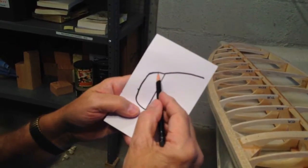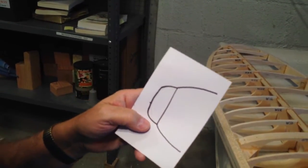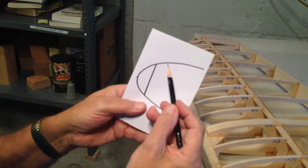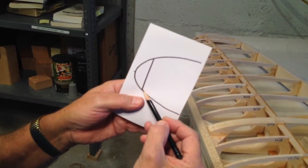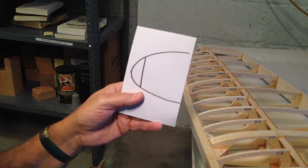That'll look pretty bad. We don't want a bull nose out here either — that's going to look pretty bad. Needless to say, this is what we want: a nice, continuous — I think it's a parabolic curve — a parabola coming out there. That's what we want.